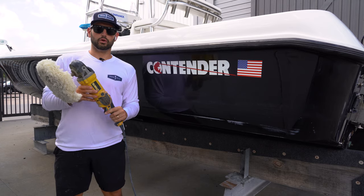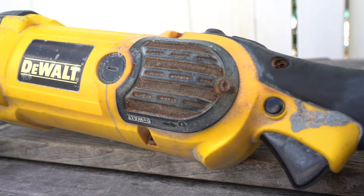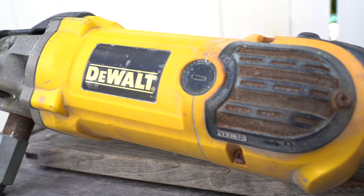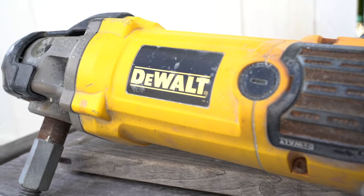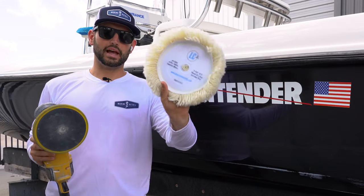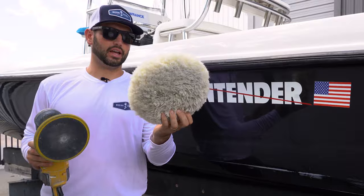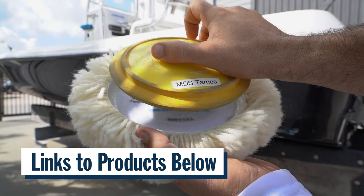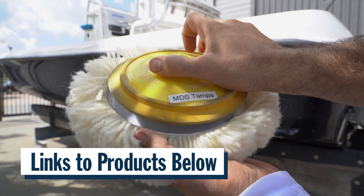Today we're using the rotary polisher by DeWalt. This is my go-to tool. I've had this tool for seven years and today we're going to show you three techniques with this tool. I am utilizing a single-sided Lake Country backing plate, seven and a half by two inch, with a seven inch Lake Country pad. Links will be in the description below.